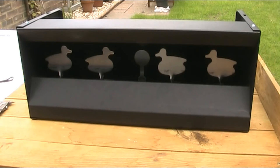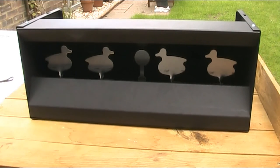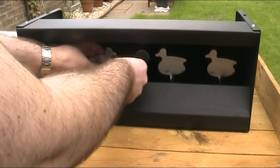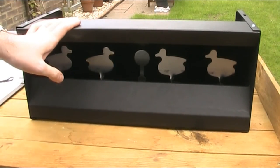In terms of construction, it's about 49.5cm wide, 20cm high and about 22cm deep. It's made of heavy gauge steel with a matte black coating, and that's held together with screws. The main body of the target is about 1.5mm thick, and the actual targets themselves are about 2.5mm thick. It feels pretty sturdy, and it weighs around 5kg.